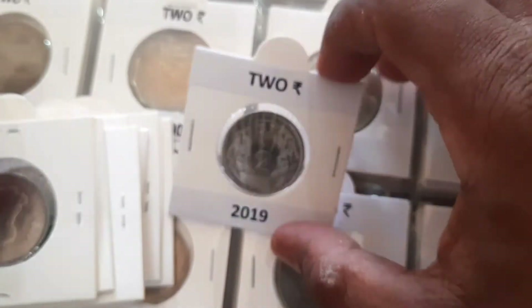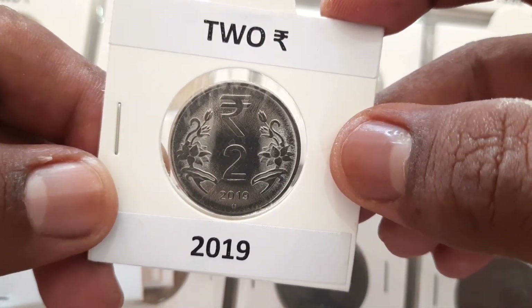All the coins are considered common, and the numismatic value is approximately 5 rupees in uncirculated (UNC) condition.